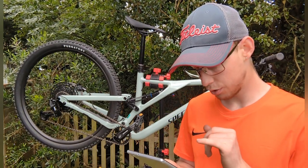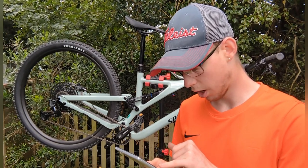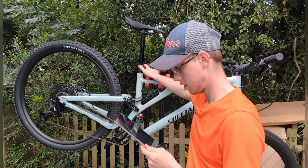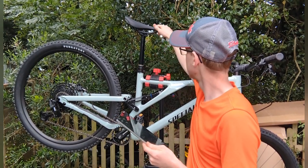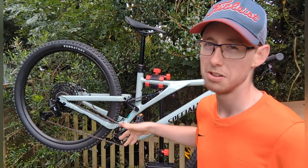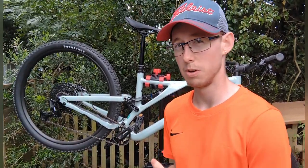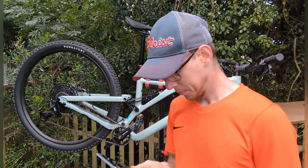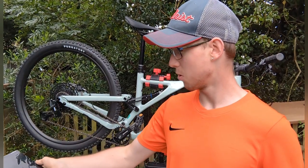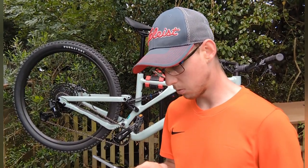The seat post is a Tranz-X dropper. It's 100mm drop on S1, 125mm on S2, 170mm on S4 and S5 — so this one is 170mm because it's an S4. The S6 is 200mm, which is the largest they do. The 'S' sizing refers to the reach of the bike — they don't do small, medium, large anymore. Seat post diameter is 34.9mm, which is the same as my GT.